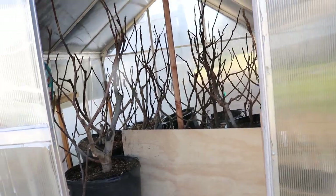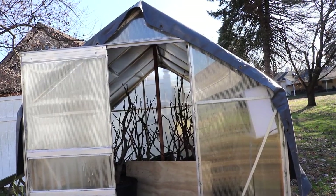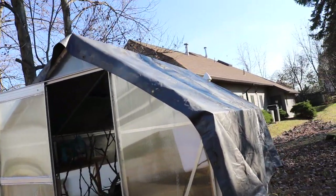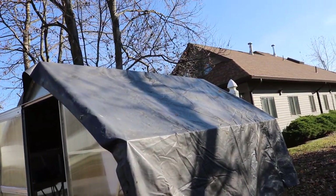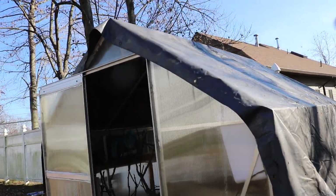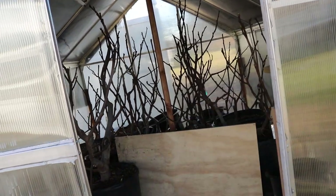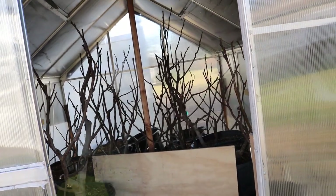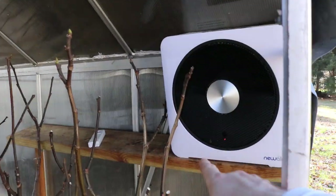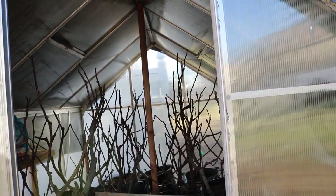I want to talk about the final processes of closing up this greenhouse. You can see that light is not getting in now because I've covered it with a dark tarp. That's going to absorb a lot of heat, but mainly its function is to keep the heat inside. Heat rises — there's a lot of thermal mass with all the soil and pots in here. I also have a heater, and when we run it at night to keep it above 20 degrees Fahrenheit, that heat isn't escaping and the heater can run more efficiently.